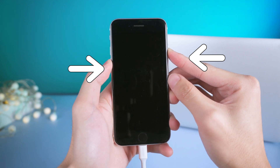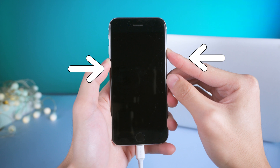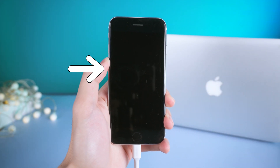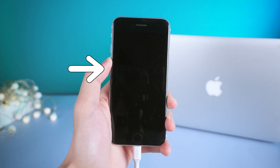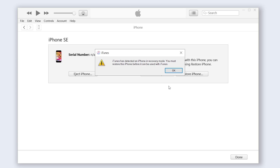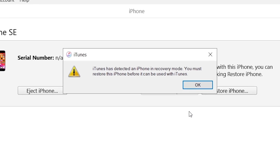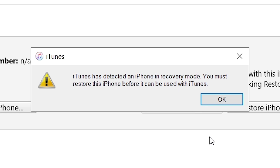Hold both the power button and volume down button together for about 5 seconds. Now release the power button, but continue to press the volume down button for about 5 to 10 seconds. If you successfully enter DFU mode, your iPhone screen should stay black, and iTunes will pop up a window telling you it detected an iPhone in recovery mode and that you must restore this iPhone before it can be used with iTunes. Here's how to exit DFU mode.